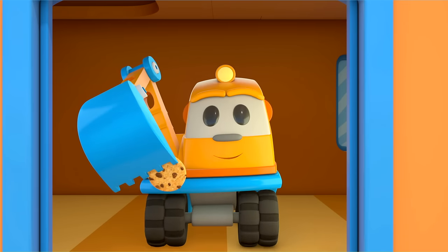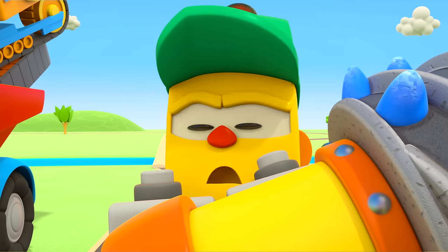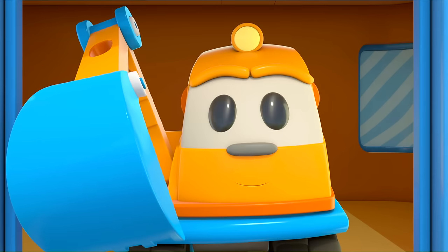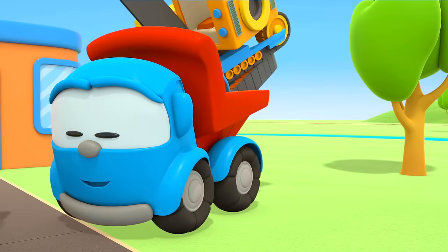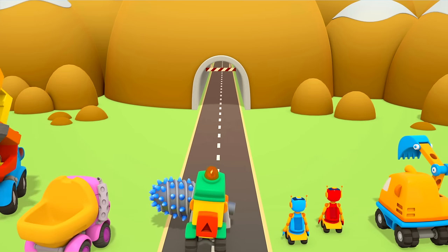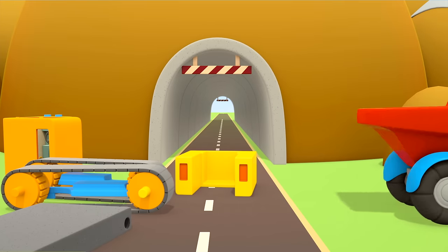Or... we could make the tunnel wider! That's a great idea, Leo — you'll have to make a tunnel boring machine. Hello! Come with us — to build a tunnel boring machine. What for? The combine harvester's broken. Come with us! This is the tunnel they need to get through to reach the workshop — it's too narrow. To make it wider, they'll need to make a tunnel boring machine. Let's build one.